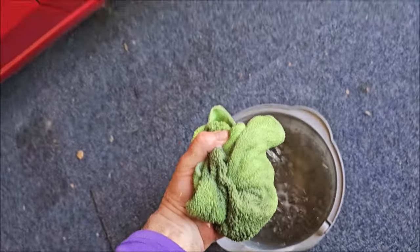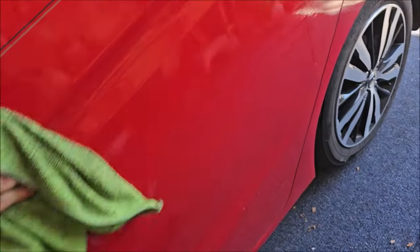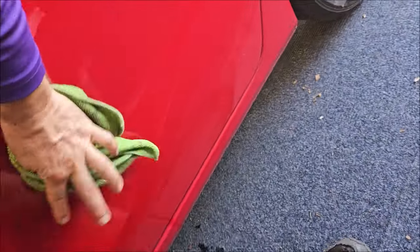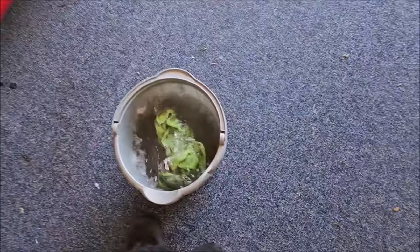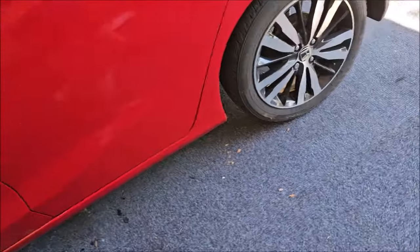I am going to polish this car so the Gary Dean wash method doesn't really matter as far as this stuff goes. It's awesome. You just go top to bottom — you can turn the towel whenever you want — and then I just drop it right back in the bucket, because I'm going to polish the car anyway so it's not a huge deal.